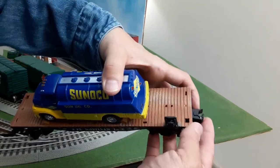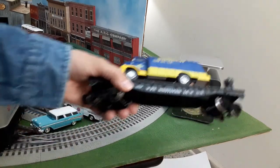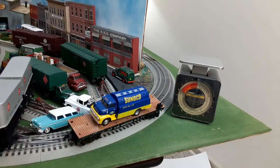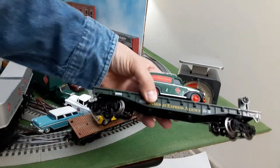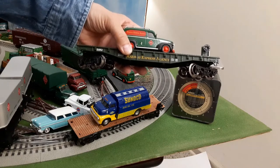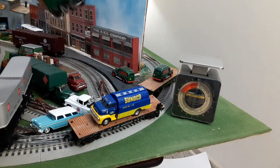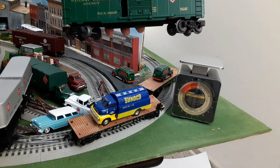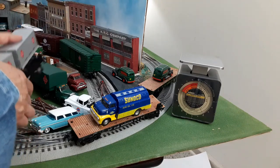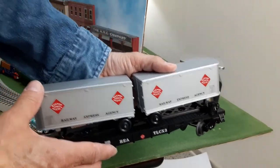The only other Menards car I have sometimes has the coupler come open by itself. This Menards car does feel a little light. I weighed it on a postal scale and it came in at almost exactly 7 ounces. To compare, the only other Menards car I have is a Railway Express flat car with a Railway Express die-cast vehicle on the back, and that weighs in at about 7.7 ounces. I also weighed a Lionel MPC box car at about 11 ounces, and a Lionel flat car with two trailers weighs a whopping 13.7 ounces.